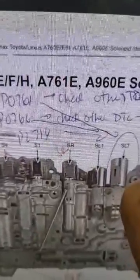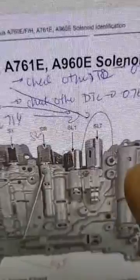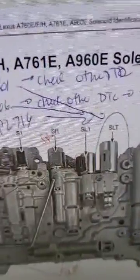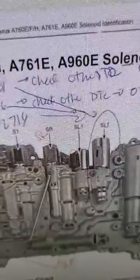The problem for these codes is the SLT sensor — that's the main problem. But usually if you check this sensor it's going to be okay. I've seen this problem many times.